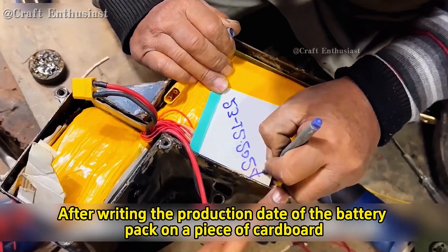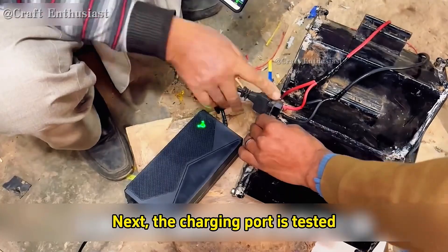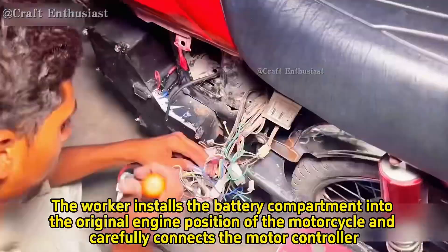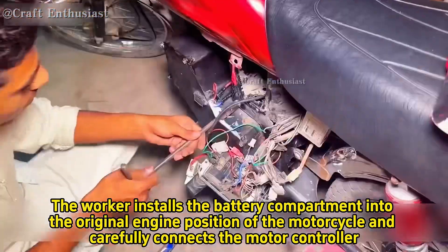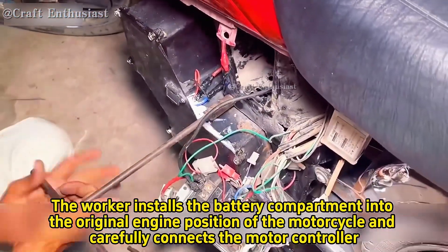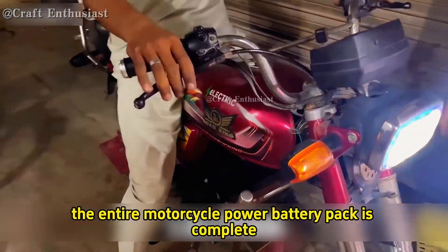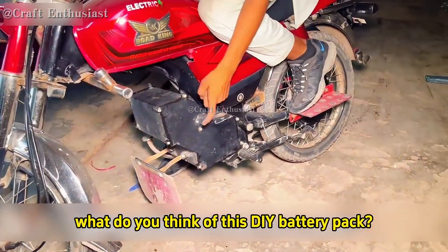After writing the production date of the battery pack on a piece of cardboard, the battery compartment cover is closed. The charging port is tested, and once it passes, the battery pack is ready for installation. The worker installs the battery compartment into the original engine position of the motorcycle and carefully connects the motor controller. The motorcycle is then powered on for testing, completing the entire DIY motorcycle power battery pack. So after watching the whole process, what do you think of this DIY battery pack?